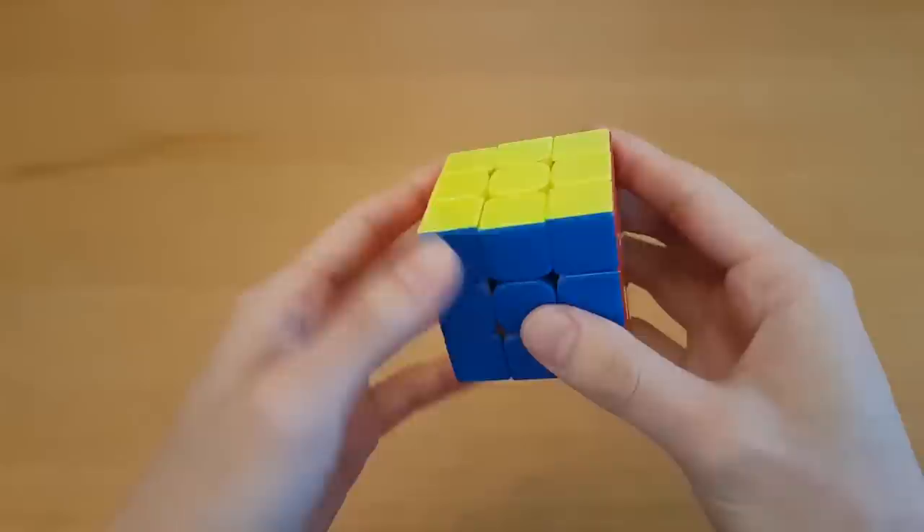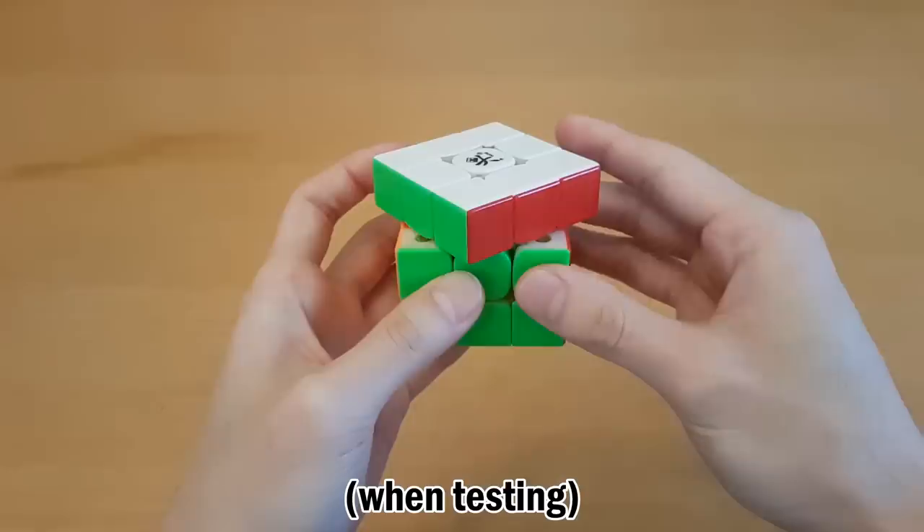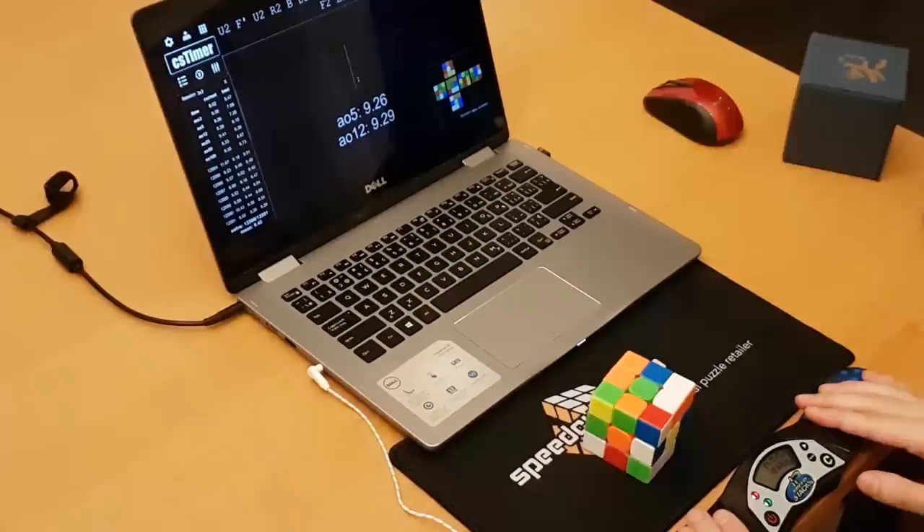We need to talk about corner cutting. The last few years, we kind of stopped seeing better corner cutting, but this cube legitimately corner cuts from anywhere you pull when testing on any side. The closest we had before this was the GAN-X, and I personally haven't seen this on any other cube in the past. Definitely props to Dian for taking cube hardware further in this aspect, much like they revolutionized corner cutting with the Guhong many years ago.